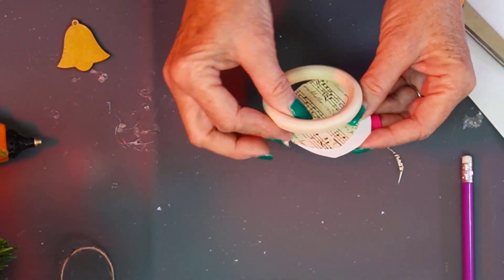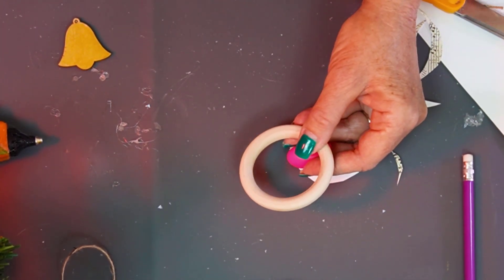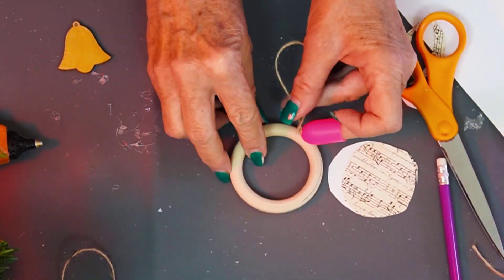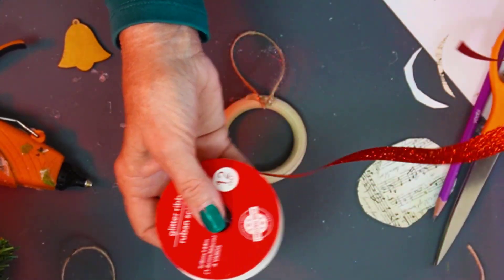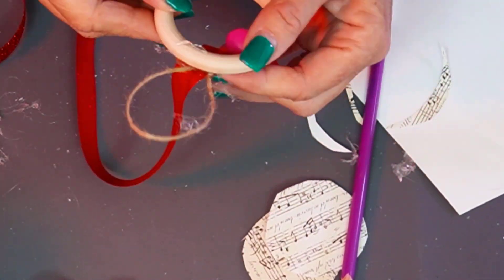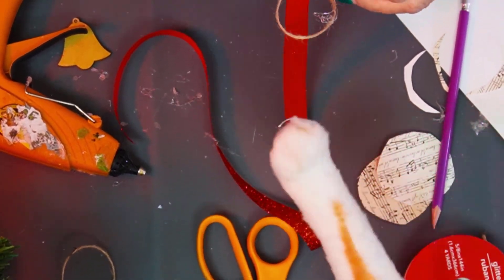Before I add these on, I'm going to put the hanger on the back. I have a piece of twine — if you want to use ribbon or yarn, you can do that. We're going to wrap the wood. I have glitter ribbon, and I've found if you cut some off first, it works better. Thank you, Lucy — I see you helping me!